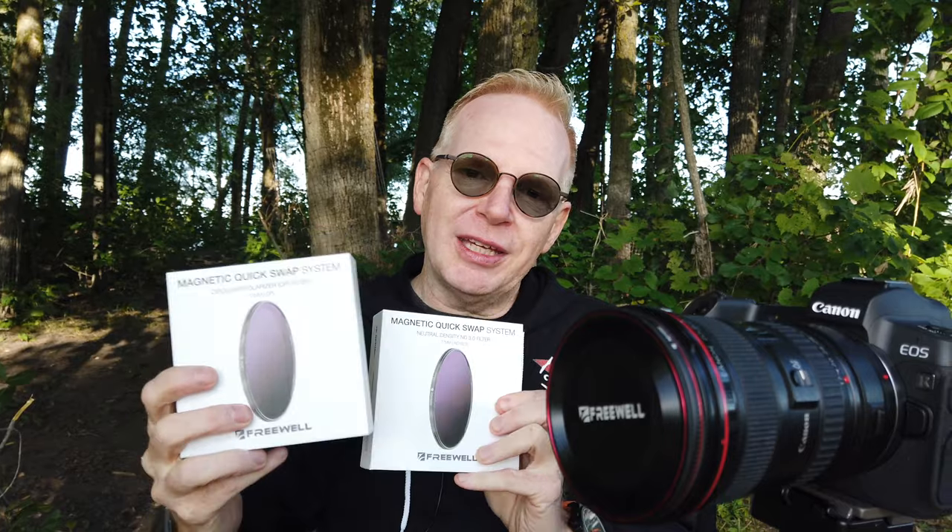I'm going to put links below so you can go check them out and see what you think. Thanks for watching this video — if you enjoyed it give it a thumbs up. If you have any questions on these filters, because they are pretty cool and pretty new, post them below and I will answer them. Thanks for watching, take care, and we'll catch you in the next video.